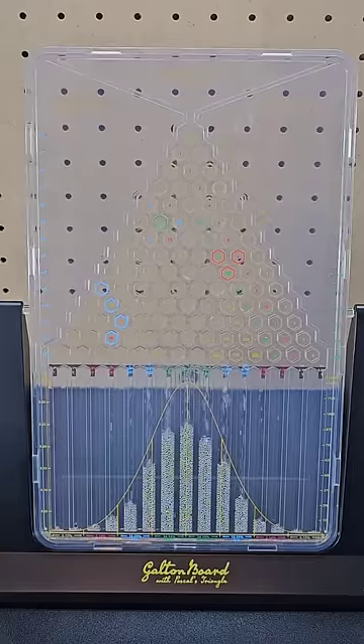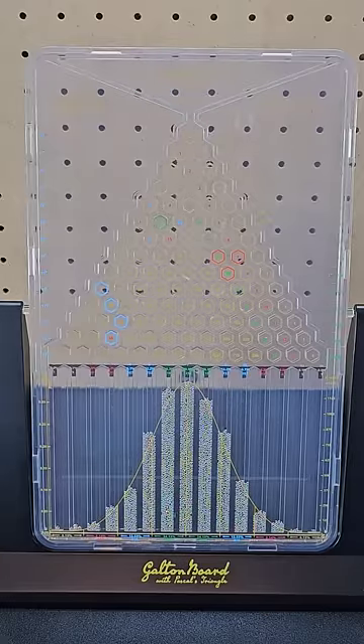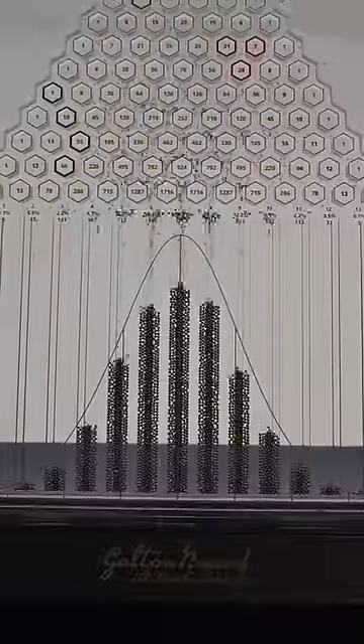The next one is for anyone who loves statistics — it's this Galton board. This device is filled with tiny metal balls, and when you flip it over, the balls fall and create a normal distribution.